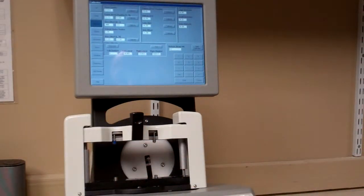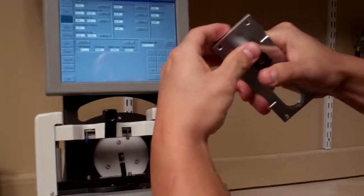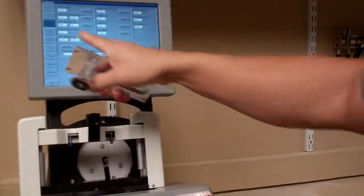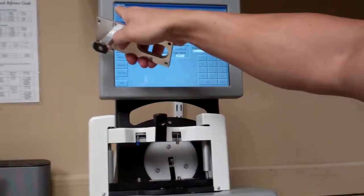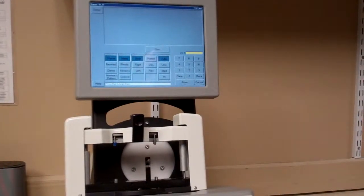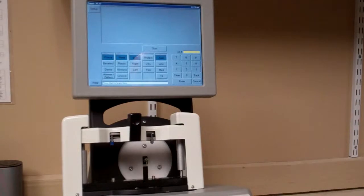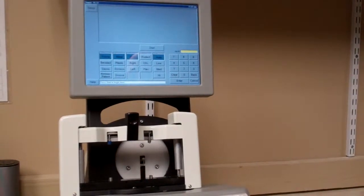Once done, take that off and replace it with the lens holder. Hit Job — located on the top left — to save and return to the home screen. At this point, you're ready to run jobs. This concludes the video on how to calibrate your Dimensions 5T Tracer. Thank you.